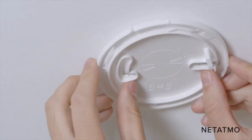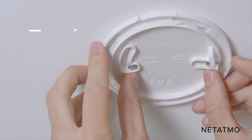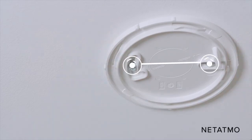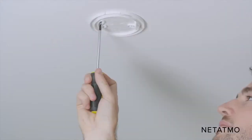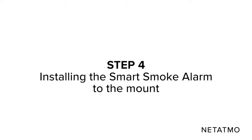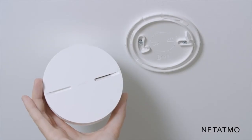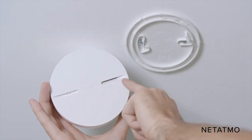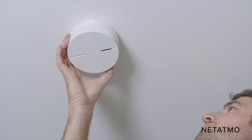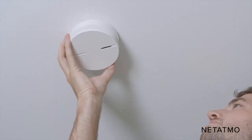Align the holes of the mount with the screws on the ceiling. Slide the mount to the right, then turn the mount counterclockwise to the marked line. Finish tightening the two screws in order to secure the mount.